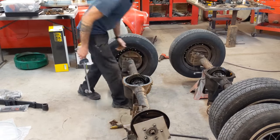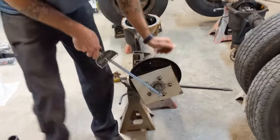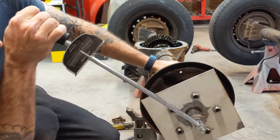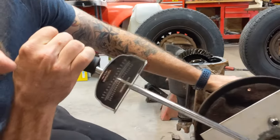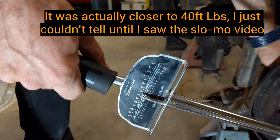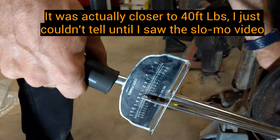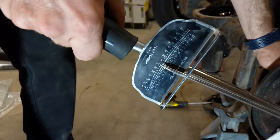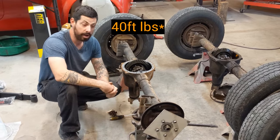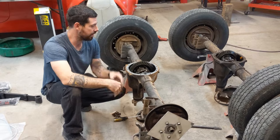It looks like it's breaking free around 30 foot-pounds. So it took 30 foot-pounds of torque to break free on the clutch disc. Honestly, I don't know if that's a lot or a little — this is the first time I've ever done that.